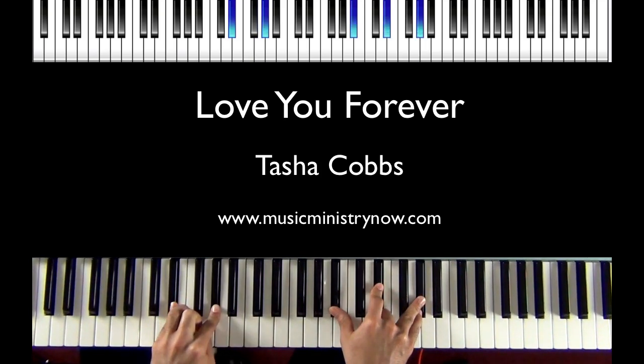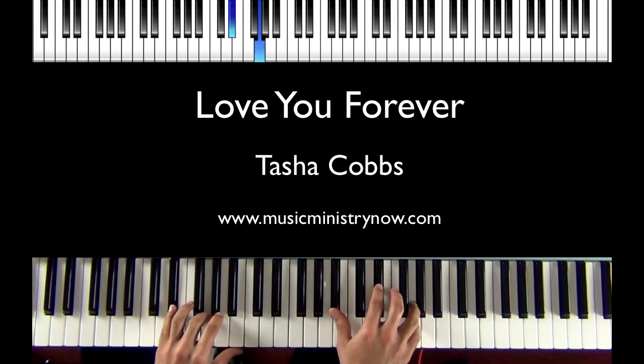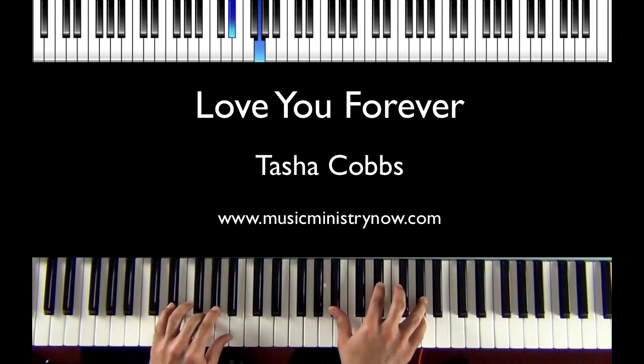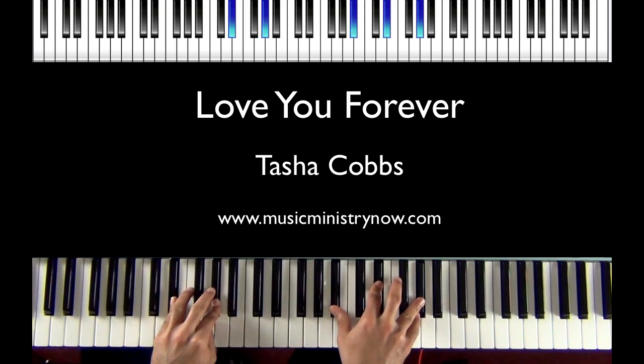And there we go to E flat, A flat, and in the right hand B flat, E flat and A flat. And so we just bounce back and forth.